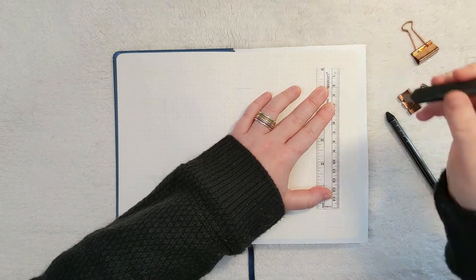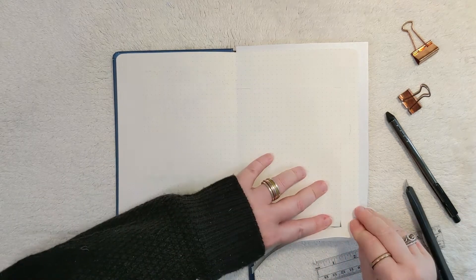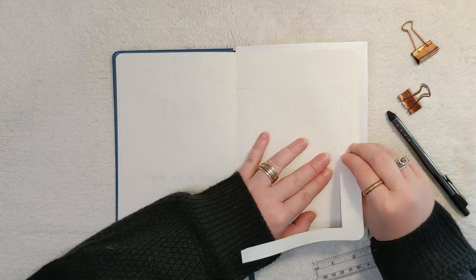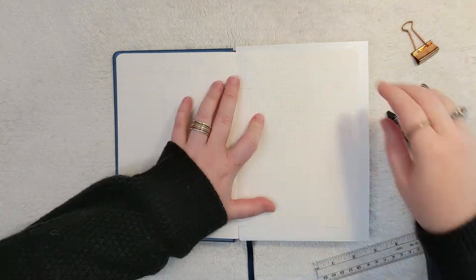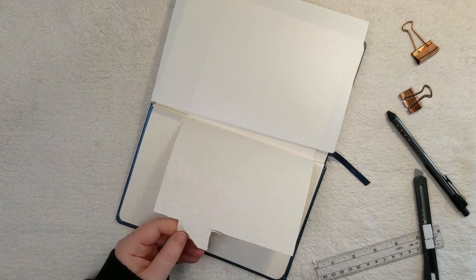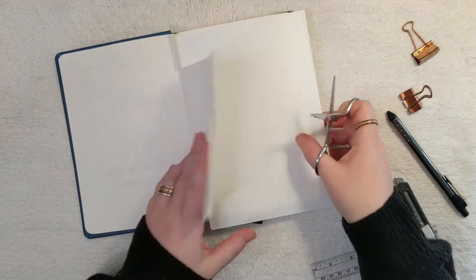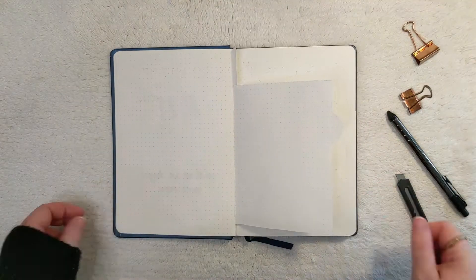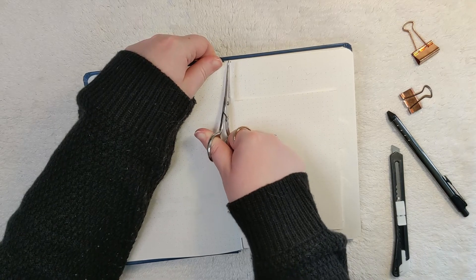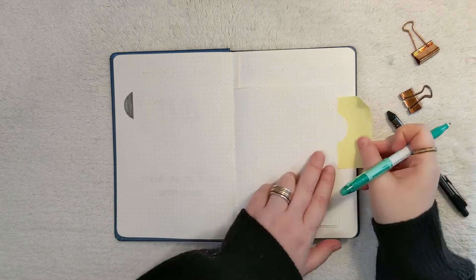Now I'm creating a Dutch door in my bullet journal — I'm using a lot of Dutch doors for this year, and I really like this. I think I saw this in Amanda Rachel Lee's video and I just had to do it too. I'm creating a Dutch door year ahead spread, which is like a future log in your bullet journal. Right now I'm cutting out the first one with a little tab, and it looks like I have a little notebook within this bigger notebook. I'm using the Crayola Super Tips to color in the tabs for my little mini journal within my journal.